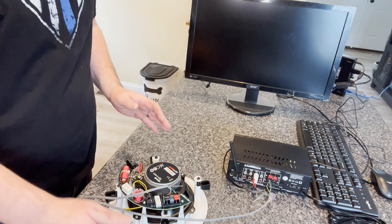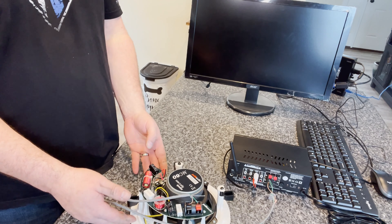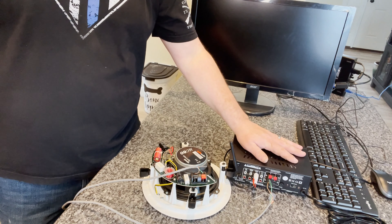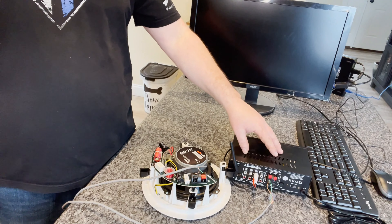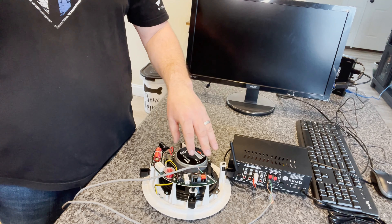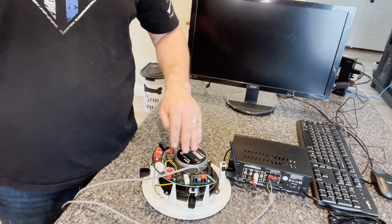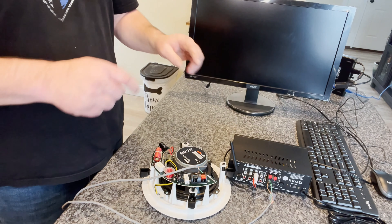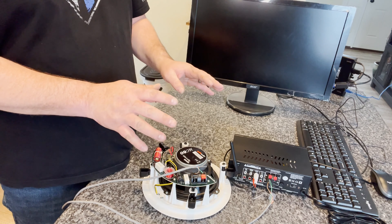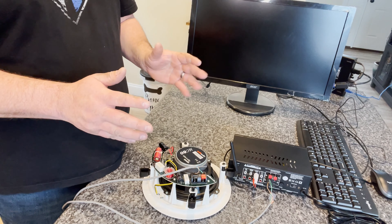One thing I failed to mention: when you purchase a speaker, you want to make sure the watt output of the amplifier does not exceed the watt input of the speaker. In other words, if this is a 20-watt speaker, we don't want an amp that's putting out 60 watts — we need a 60-watt speaker for a 60-watt amp. If you order this amp and this speaker using the links in our video description, you'll be all set — they already match. I did want to mention that.